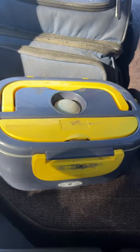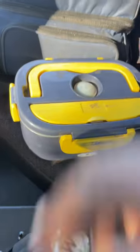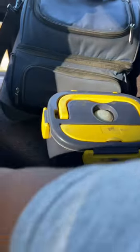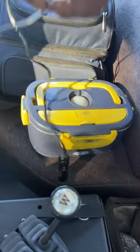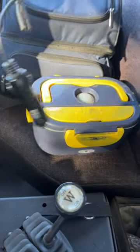As a truck driver, you gotta check this out. This little portable box right here — I use mine quite a bit. This is my portable lunchbox. All you have to do is take it, this plug plugs into this and plugs into the cigarette lighter.